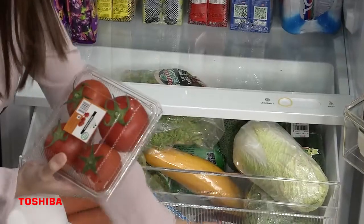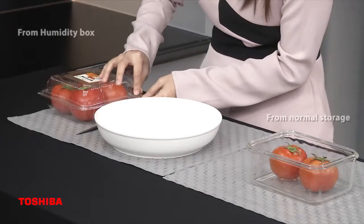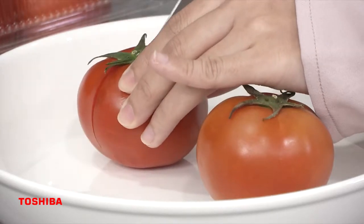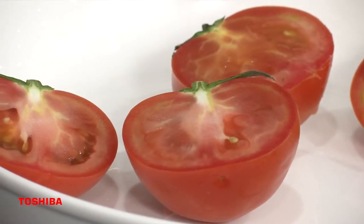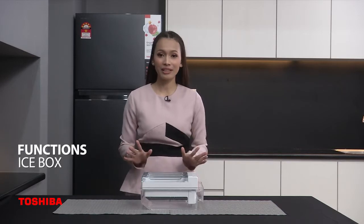Now I'm going to show you the difference between tomatoes I put in the humidity box versus tomatoes I put at room temperature. The tomatoes from the humidity box look so fresh and moist, while the ones from room temperature don't look as fresh. This is why I love this Toshiba fridge so much.